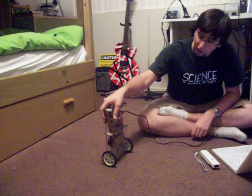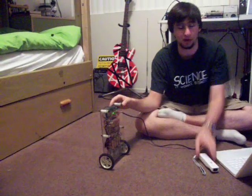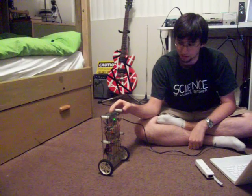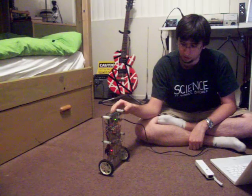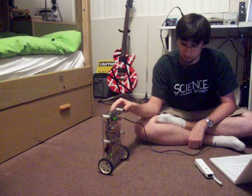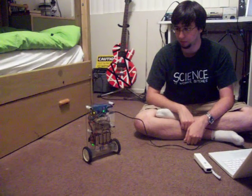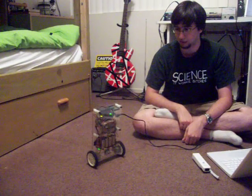I'm going to demonstrate now the Segwee just balancing without any remote control whatsoever. This is it on its own. The little red light will come on saying get ready, the yellow light says I'm about to go, and we're balancing. There's no assistance from the wire — the bot is clearly just keeping itself upright.